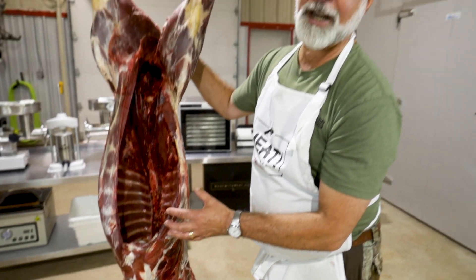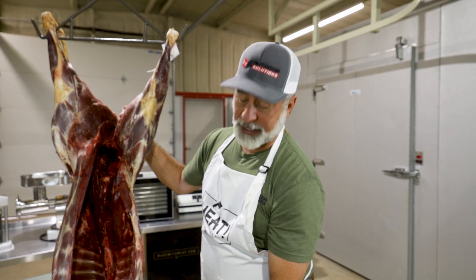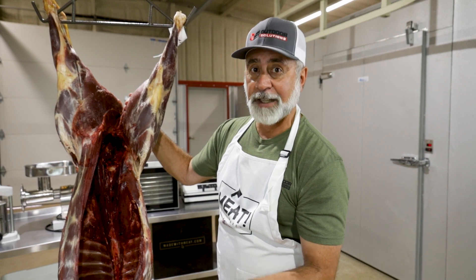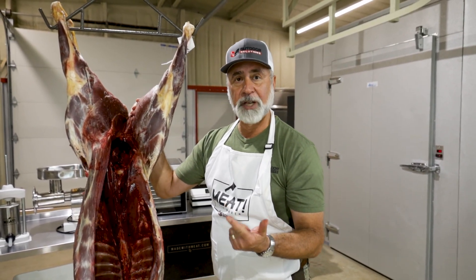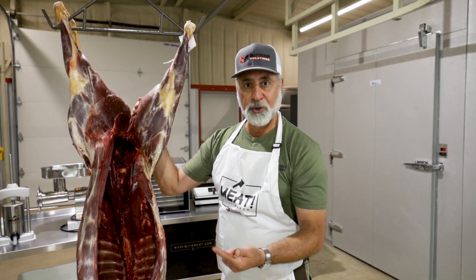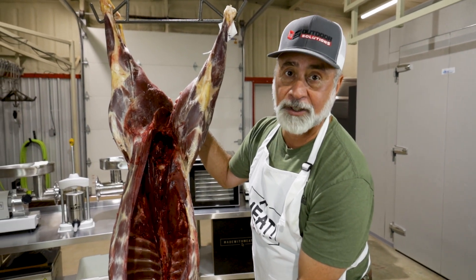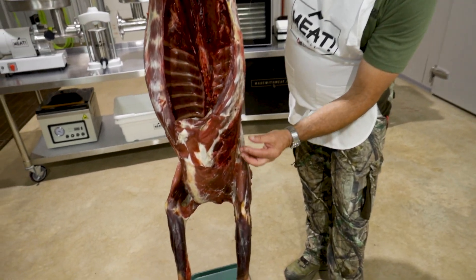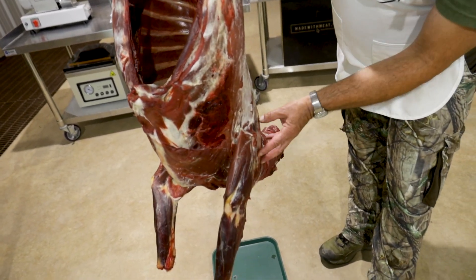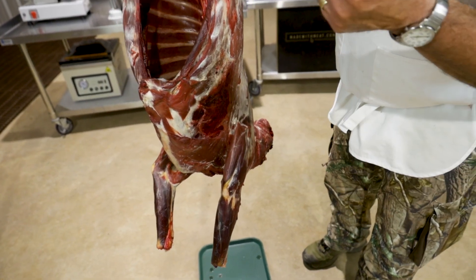If we're going to age the animal and let it hang, that bloodshot has to come out, because if you leave it in there that blood sours, and that's what goes bad first — it sours the meat. You don't want to save bloodshot; you don't want to spend all that time trying to clean it up and utilize it. It's bad — throw it out. Get it off before this animal is aged. If not, it spreads and permeates all the way down into the neck, and that blood sours in the neck, ruining even more meat.